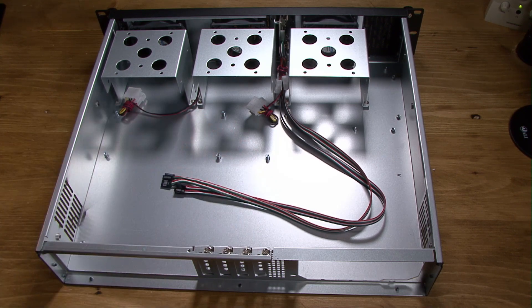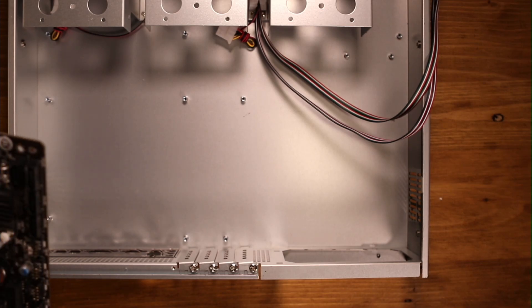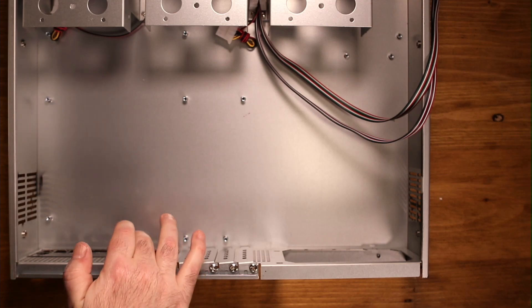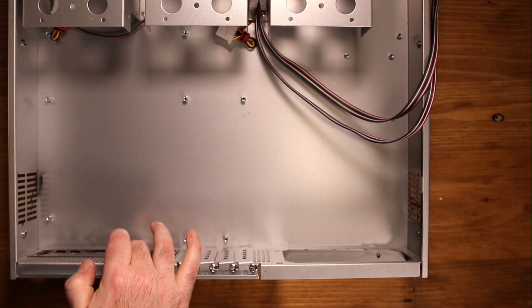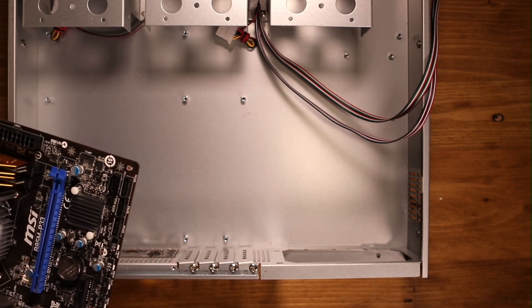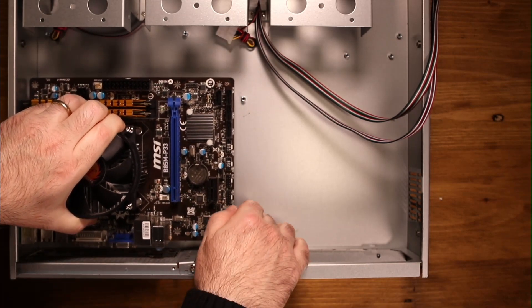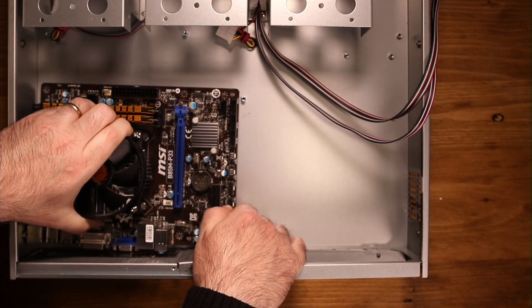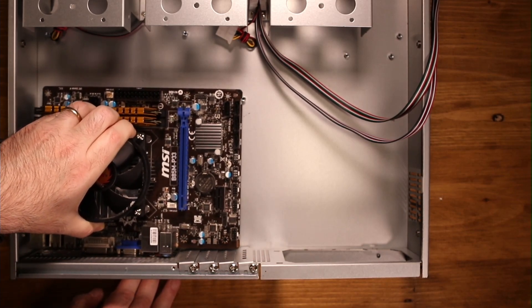Let's go ahead and get started with putting the motherboard in. Since this is a transplant from another system, I've already installed the IO shield in the back — no need to watch me fiddling with that. We'll take the motherboard and go ahead and put it into place, trying to line up all the ports on the back.